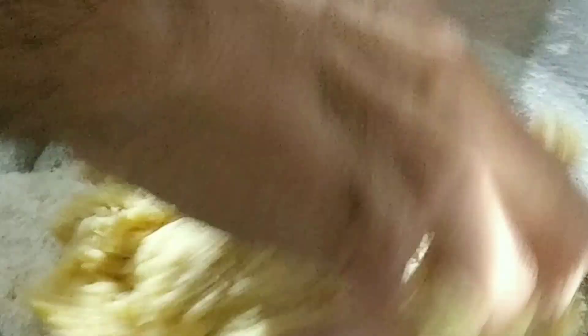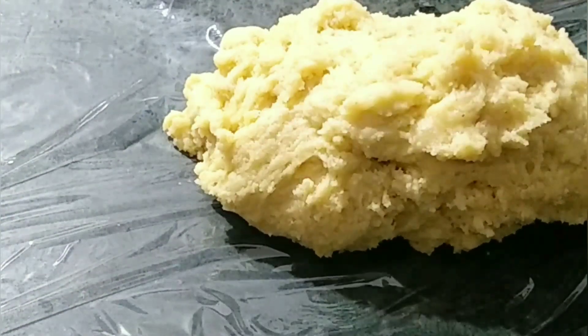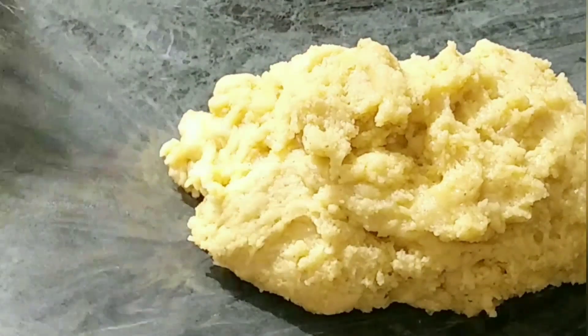This dough is going to be quite sticky, but don't worry — it has to be sticky. Now it is ready; as you can see, it is still sticky. Bakery is a place where you need a lot of patience to work, so never ever rush for anything. Be patient. Now I am going to transfer the dough onto cling wrap to keep it in the fridge for almost 10-15 minutes. Scrape the bowl properly and do not leave any part of the dough behind. I am covering the biscotti dough properly before placing it in the fridge.